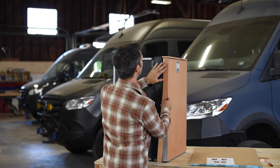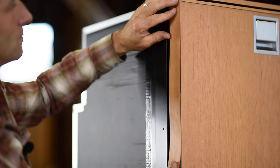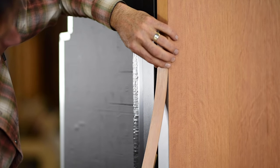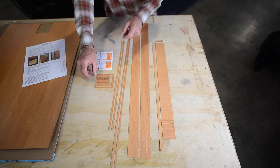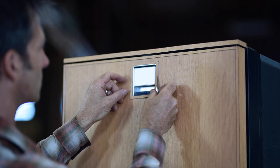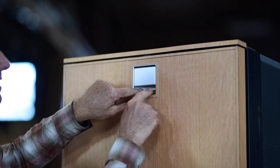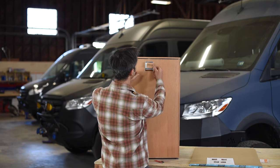Last but not least is trimming out the handle area. There's a trim ring, a cover on the handle, and a panel that goes inside. Test it first and make sure the grain is oriented in the right direction — it's actually cut from the same piece of wood. There's a small piece to go inside, and lastly a piece for the door handle itself.